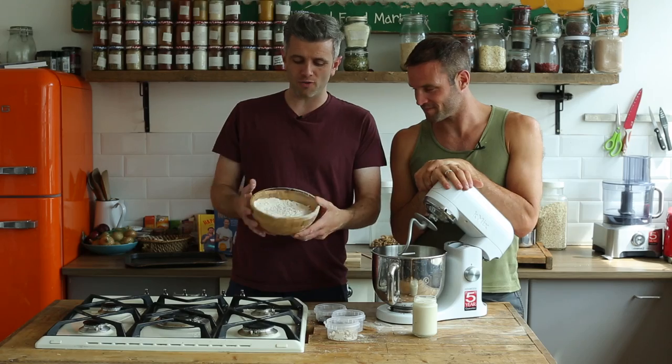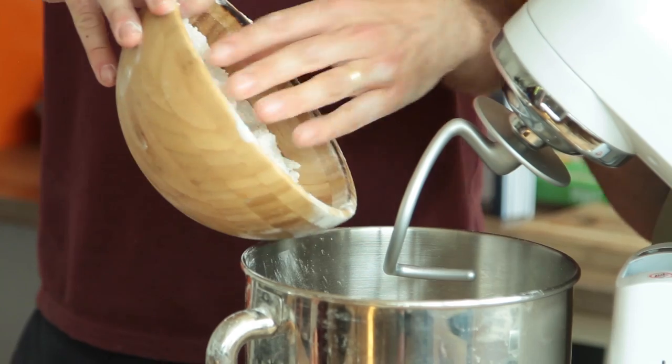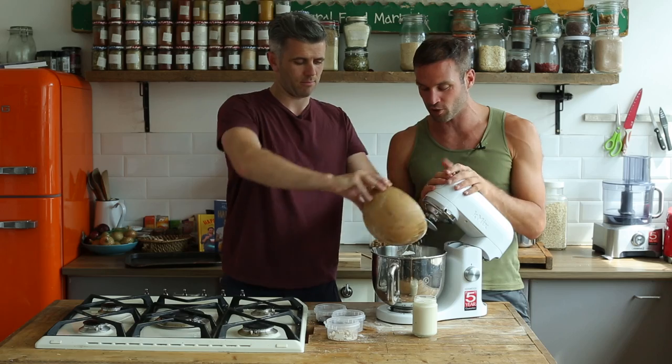We're going to start off by taking 500 grams of 100% wholemeal spelt flour — or wholemeal flour; you could use whatever type of flour. Ideally if you can use wholemeal, it's just going to have a higher fibre content and more nutrition in it. If you want to make it gluten free, use buckwheat flour.